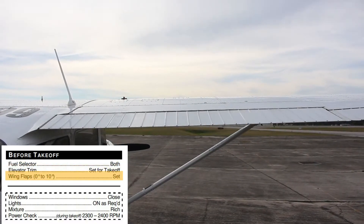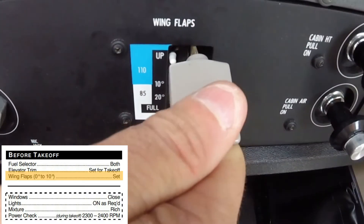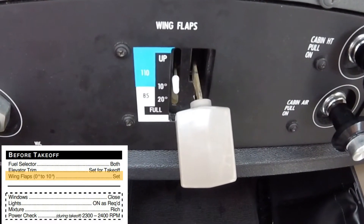For a normal takeoff, the flaps should be up. For a short field or soft field takeoff, the flaps should be set to 10 degrees.